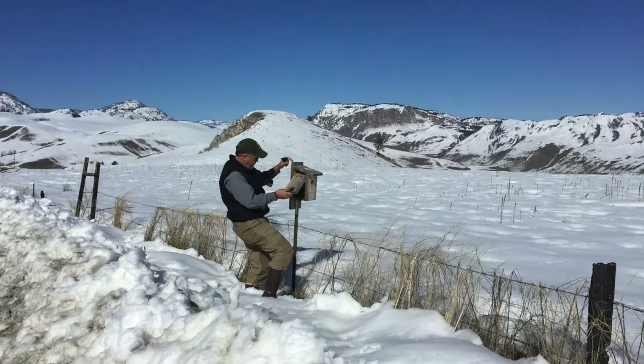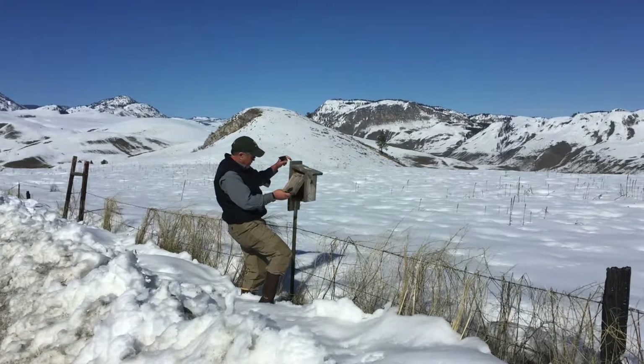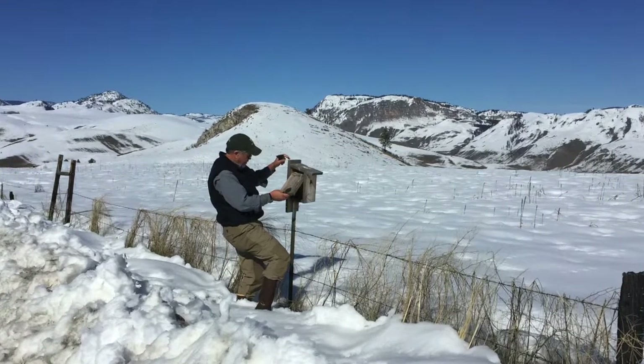It's important to clean the boxes out because bluebirds are programmed to carry nesting materials in, but they don't carry anything out. So the boxes can become full of nesting material and become unusable after a couple of years. It's important to clean them out before the bluebirds come back in the spring. If you wait till spring you're going to be walking in the snow to clean them out, so the fall is the perfect time to clean them out.